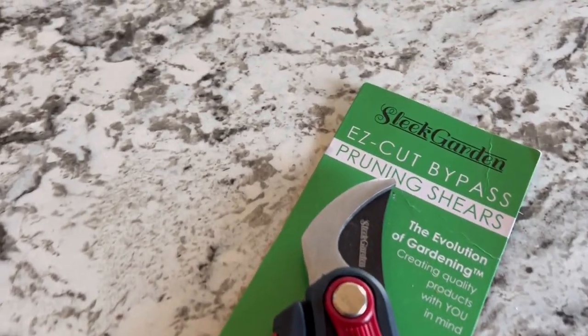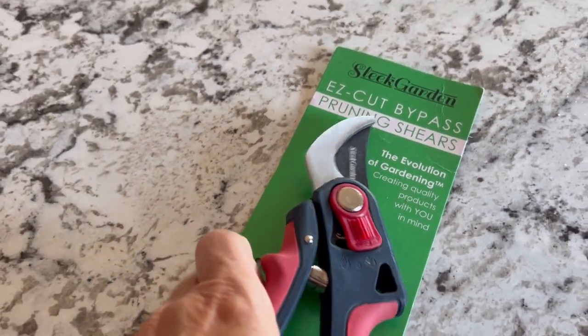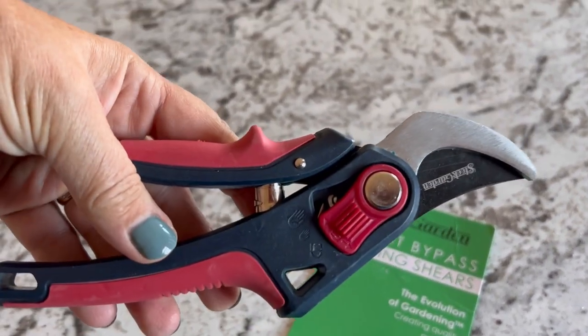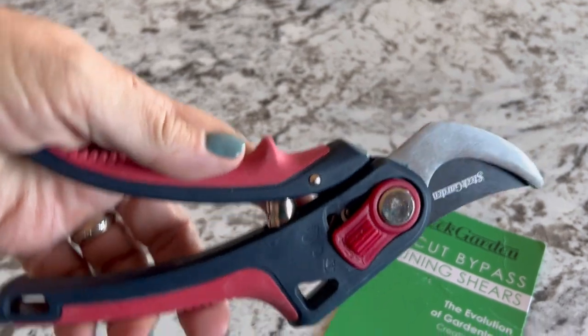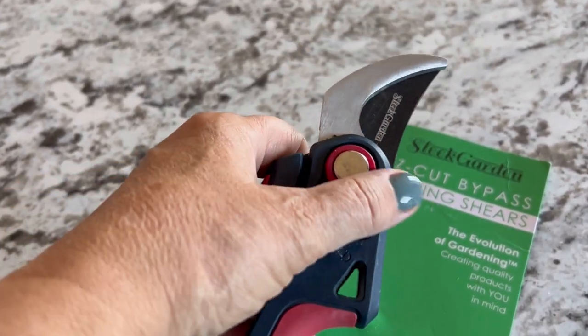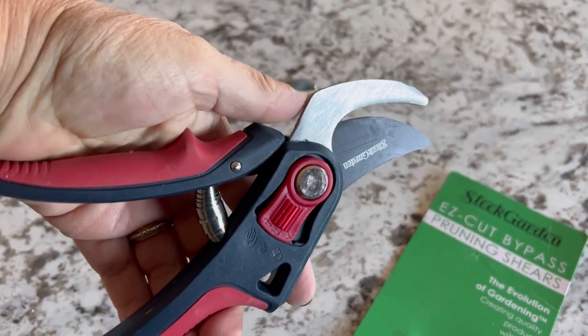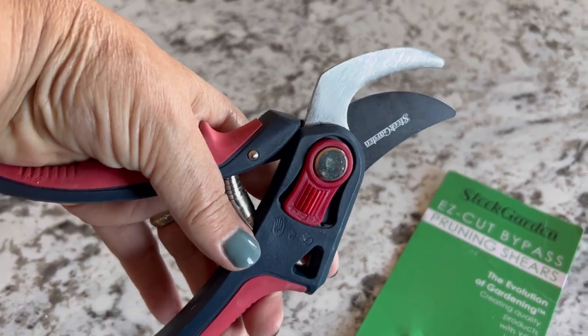Hey, it's Tracy here. I just received these sleek garden pruning shears and I just wanted to do a review on them and take them outside to show you how they work on doing some pruning around my yard. So let's take it outside and see how it works on pruning some of my dead bushes.